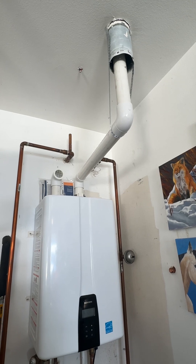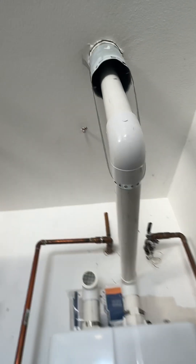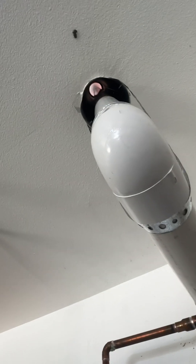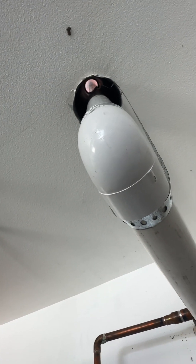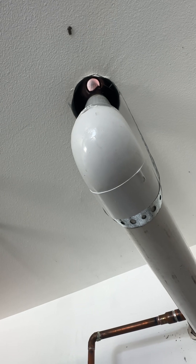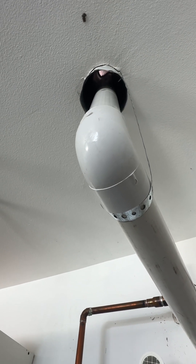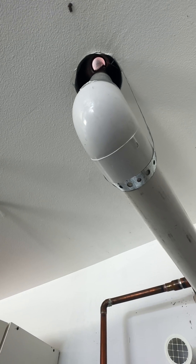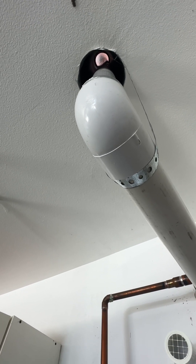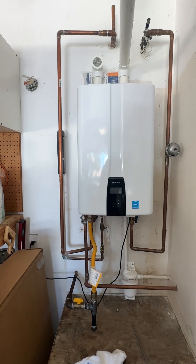But the real danger here is that because it's not sealed in any way, wind conditions and things like that can force those exhaust gases right back down this pipe and into the garage, which presents a safety hazard for carbon monoxide poisoning. It can backdraft those exhaust gases right back in here, and that is a major safety violation.